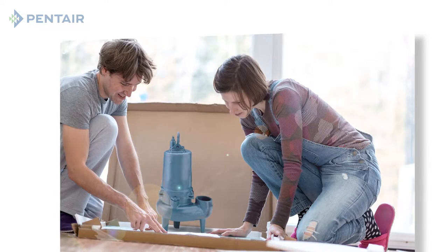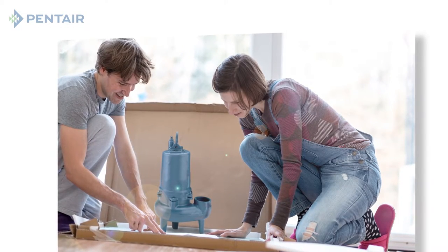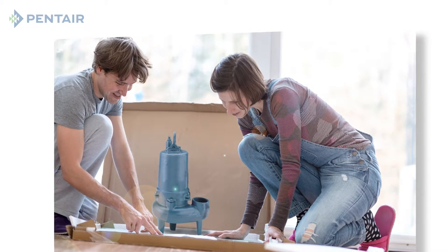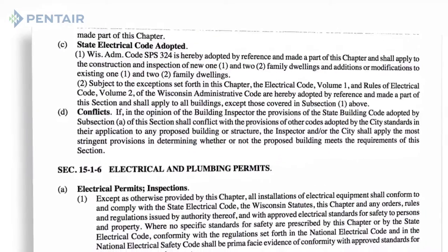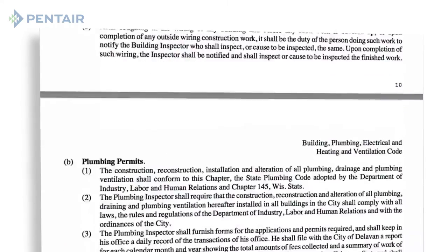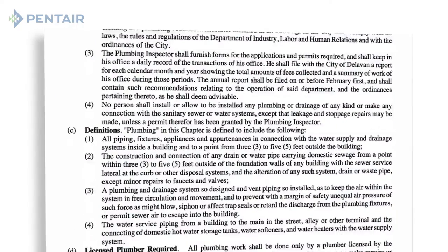Now that you have selected a replacement pump, read the owner's manual carefully before you begin the installation. Failure to follow the instructions thoroughly can cause bodily injury and or property damage. Make sure you have checked your local codes before installing the pump. It is essential that you comply with these codes completely.